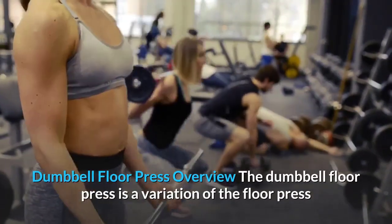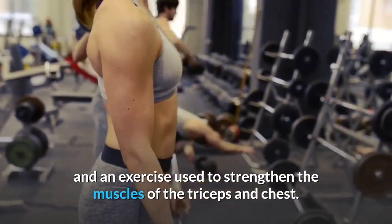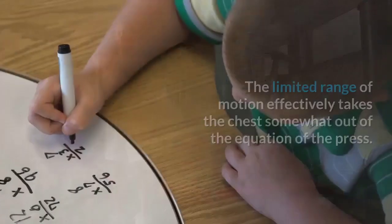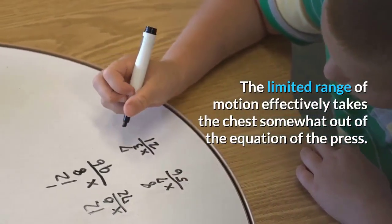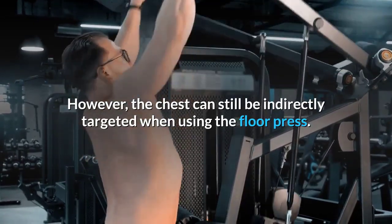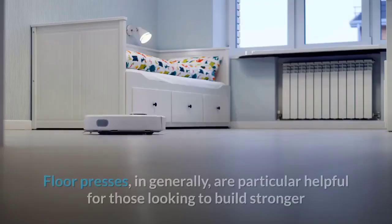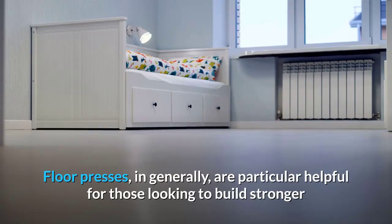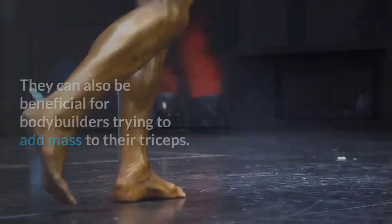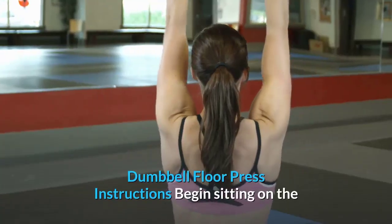Dumbbell floor press overview: The dumbbell floor press is a variation of the floor press used to strengthen the triceps and chest. The limited range of motion effectively takes the chest somewhat out of the equation; however, the chest can still be indirectly targeted by squeezing the pecs at the top. Floor presses are particularly helpful for building stronger triceps and can benefit bodybuilders looking to add mass.